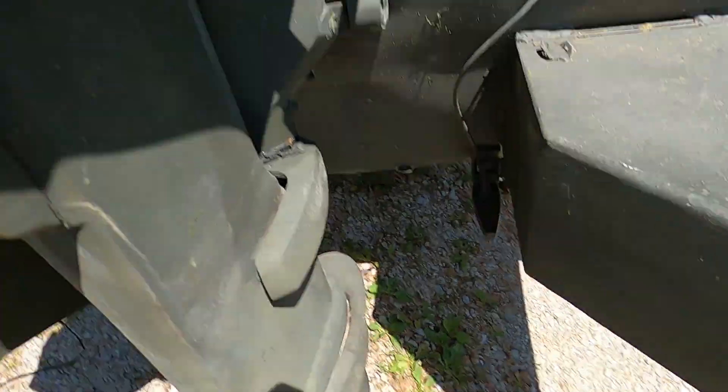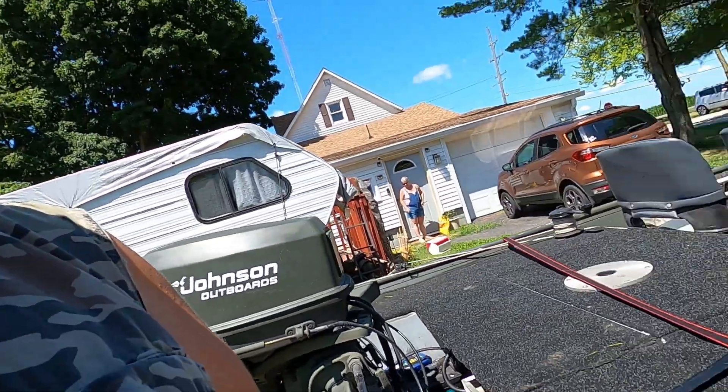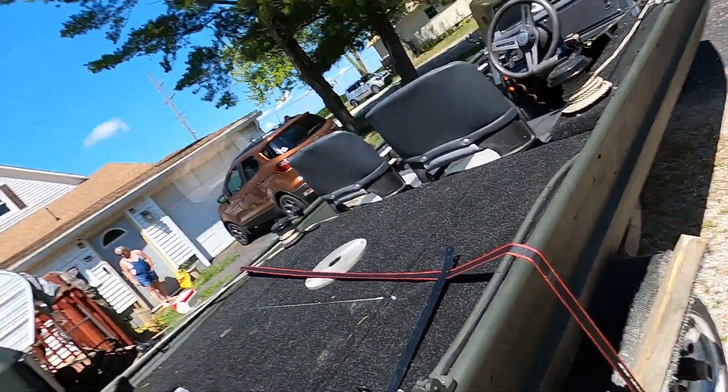Hey guys, I have another boat mod I want to share with you. The other day when I was on the river, something ascended my boat, got down into the bottom, and knocked my transducer crooked. So I was watching YouTube videos on how to protect my transducer and I seen a couple I liked. I got a piece of rectangular tube and we're gonna cut it up, open the bottom, and mount it over my transducer.